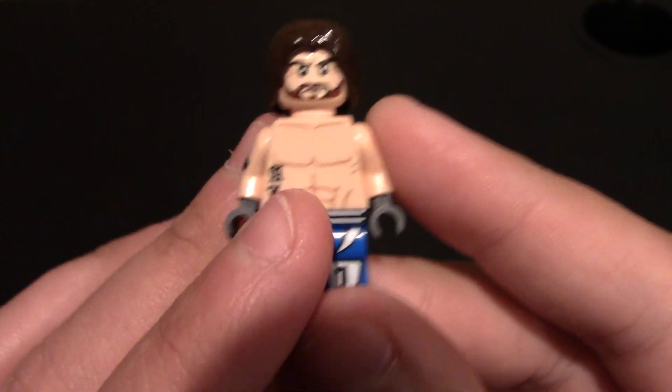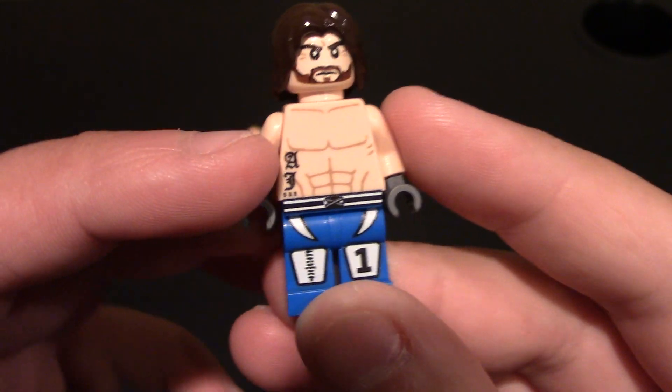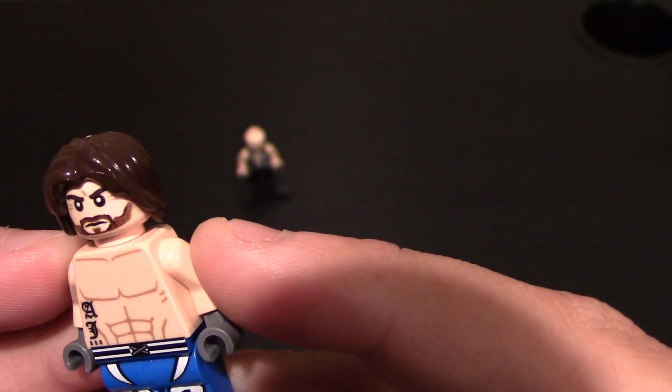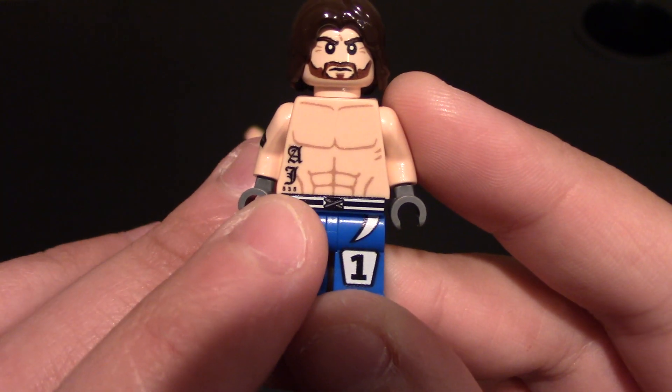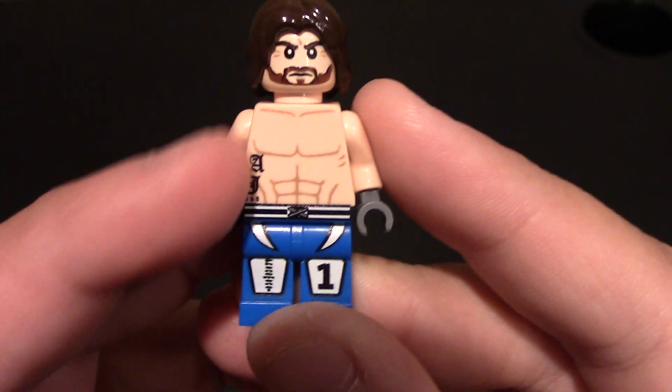Coming down to his chest and torso, you can see his chest — he's got a six pack. He's got some ribs shown right there. He has his signature tattoo — it says AJ right here. And then even under it, he's got the little one right there. Pretty simple on the chest though, I do like that he did the tattoo.